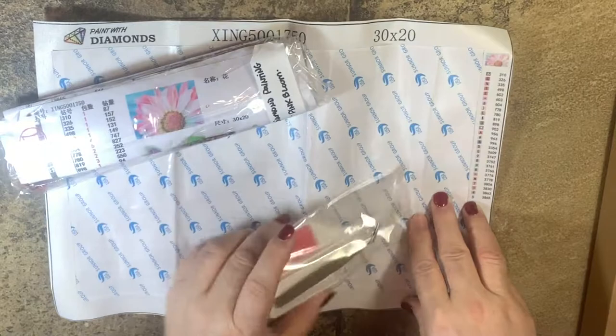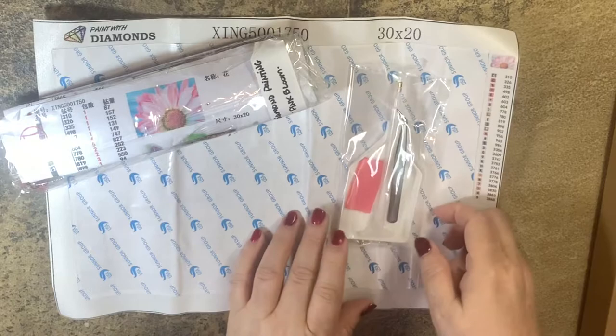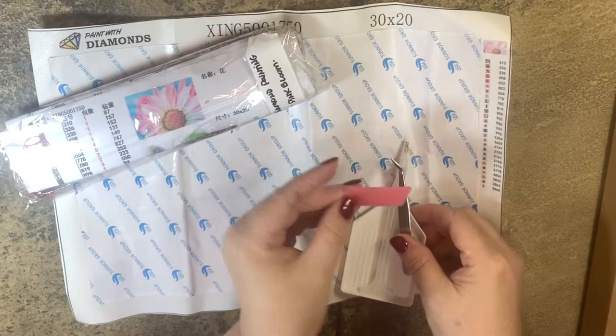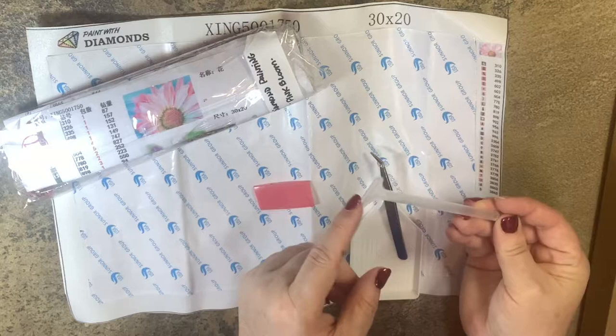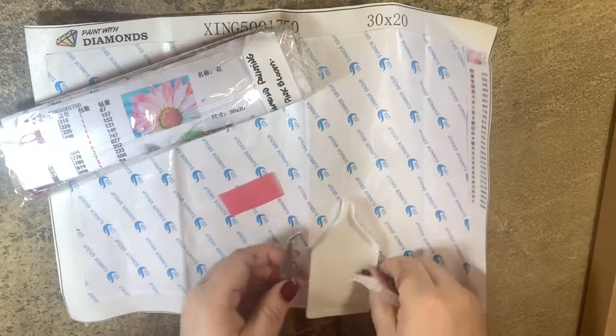They've also included our basic tools: we have a large wax piece, our diamond painting drill pen, a pair of tweezers, and a mini tray with a funnel. The diamond painting tool has a six-position multi-placement tool on the back and a single drill pen on the other side, plus nice tweezers and that little tray.